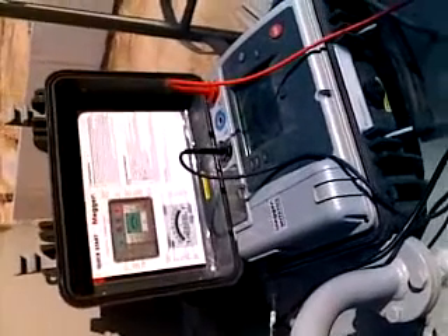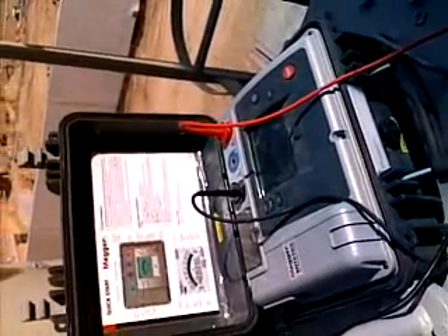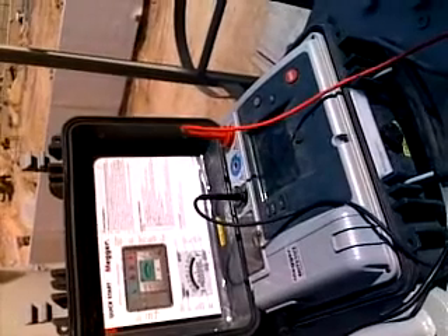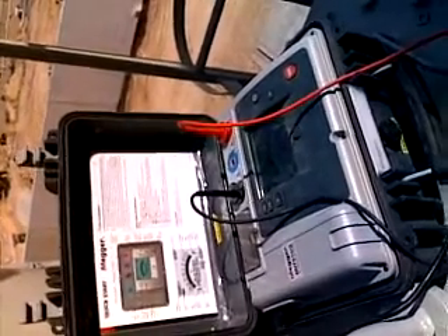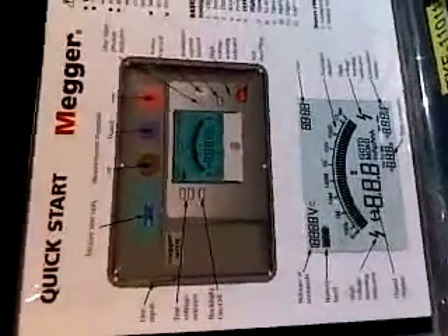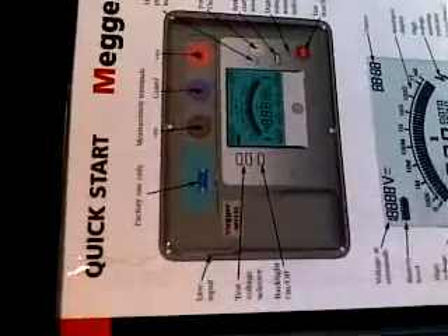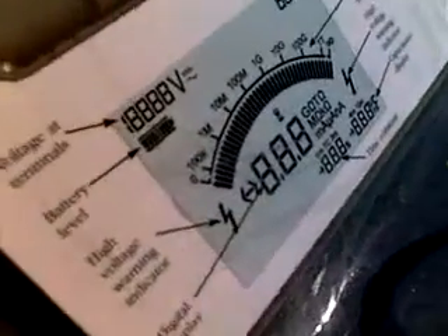Today we are looking at this device called the megger. This is the manual layout showing the display, connections, inputs, and what connections are possible. How the readings are shown is clearly illustrated in this drawing, along with safety warnings.